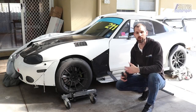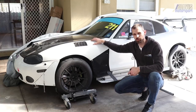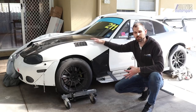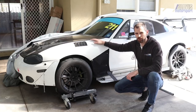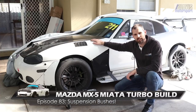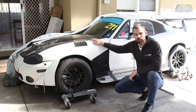Suspension bushes. For most OEM vehicles, factory cars, and in the case of the factory Mazda MX-5, they're made from some form of rubber. Rubber is a good option — it's relatively cheap, it has a nice amount of compliance and comfort, and it allows the suspension to do its thing. It lasts somewhere between 10 and 20 years, and it's fairly cheap. But is it the right product when you're starting to talk about performance and track cars?